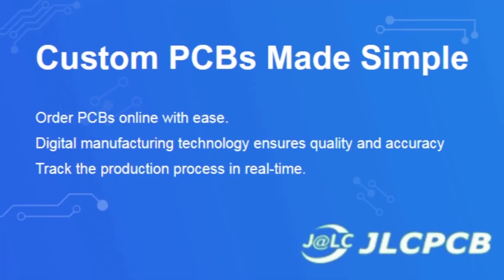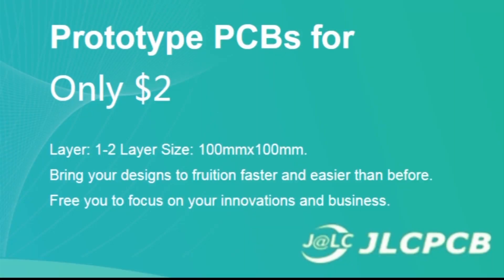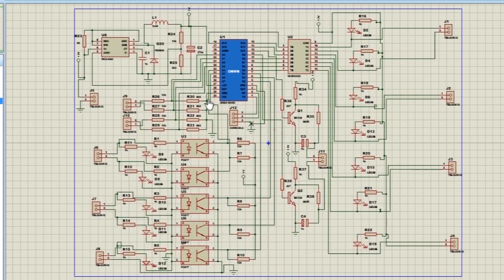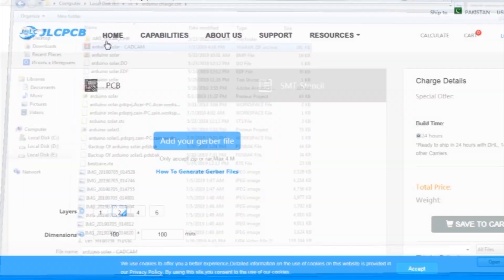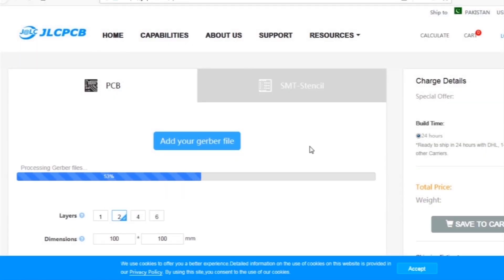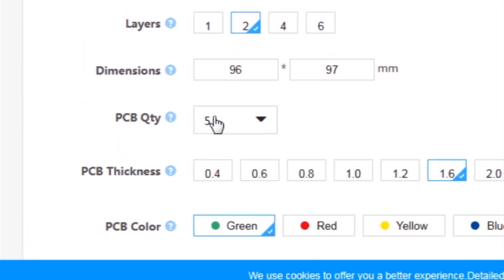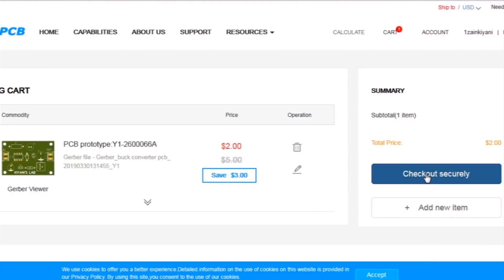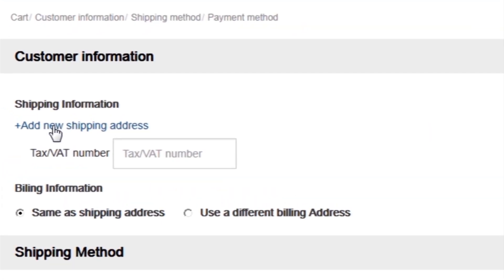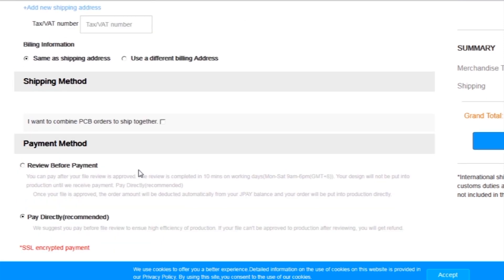This video is sponsored by JLCPCB, which is one of the largest PCB manufacturing companies in China. I've created the schematic diagram of the project, then created the PCB layout and generated Gerber files and uploaded them to the JLCPCB website. After that, I selected all the required parameters such as dimension, quantity, color, and a few more options. Then I clicked save to cart, which sends the project to the shopping cart, then checkout securely, adding my shipping address and selecting my desired shipping and payment method.